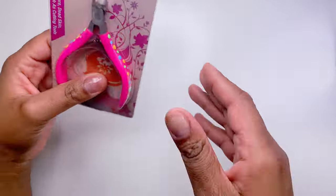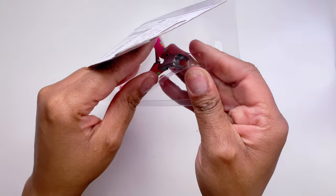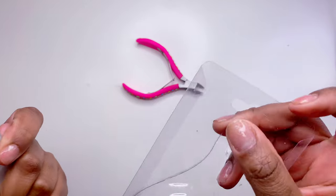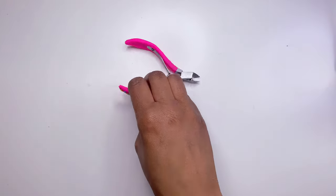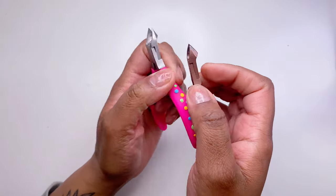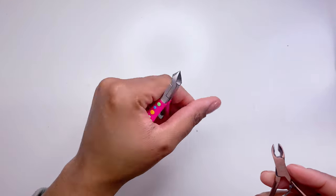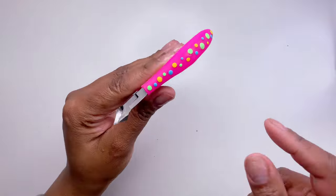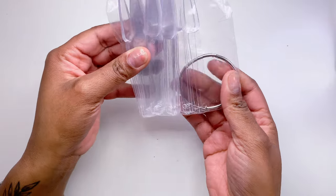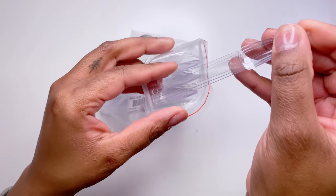Next up I got these big cuticle nippers to take my stones off, because my small ones just don't do the trick. These turned out to be much better quality than I expected. They're a little bigger than my regular ones, the perfect size, and they have a nice silicone grip handle.